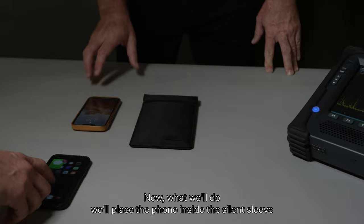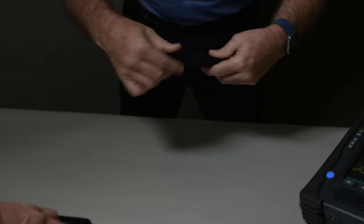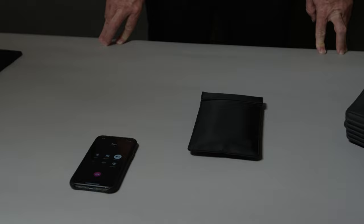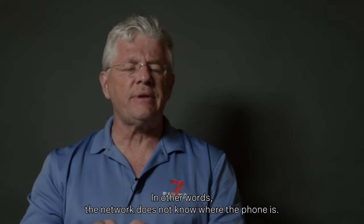Now we'll place the phone inside the silent sleeve. The phone is not answering. The reason is this phone is no longer connected to the network — in other words, the network does not know where the phone is, therefore it does not connect.